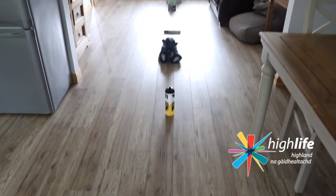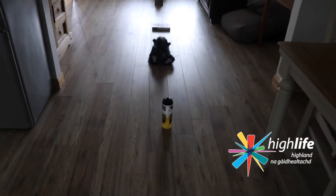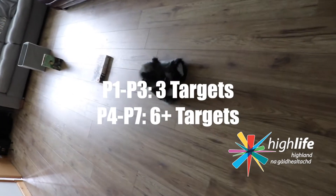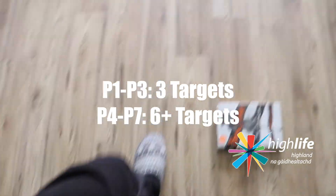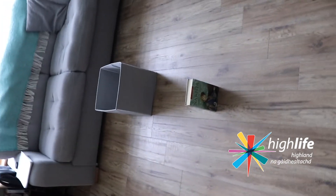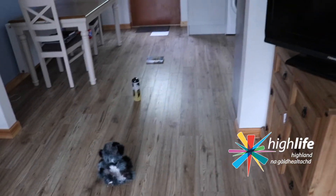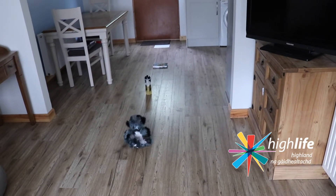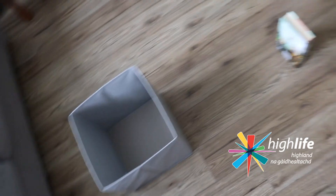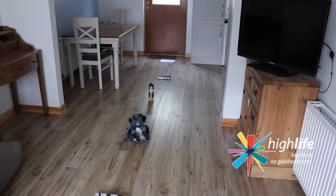Okay, this is my Moving On Up challenge. If you are younger, please don't feel like you have to use six targets. For primary one to three I would suggest having three targets. Each of my targets I have distanced roughly one big step away from each other. So measure out your own targets, gather them first and then place them out on your floor one step away from each other. Primary one to three grab maybe three, and if you are primary four to seven you can choose up to six. If you've got a bigger space or you want to go outside, try and see if you can use more targets. Let's go and set up your Moving On Up challenge now.